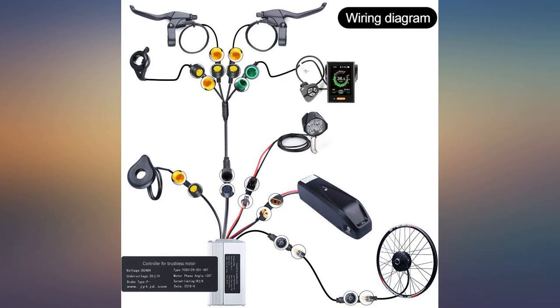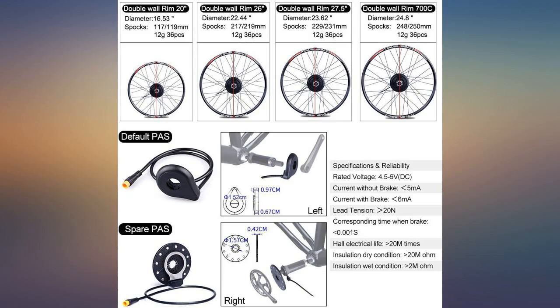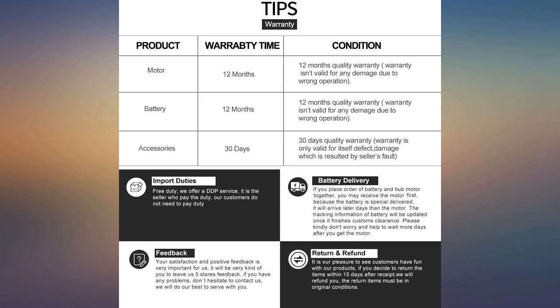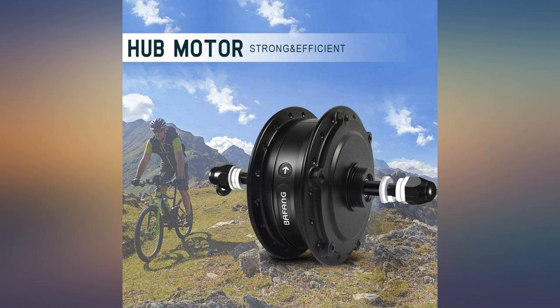Great product. Make sure you have a 3-4mm cassette spacer, about $4 at a local bike shop, if installing a 7-speed cassette instead of 8-speed. Comes with everything else including rim strip. The C500 controller is awesome and well worth the small $20 extra.